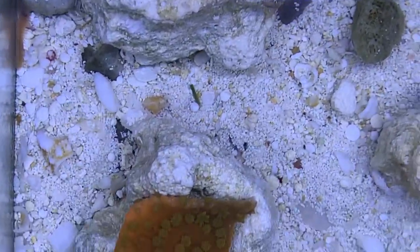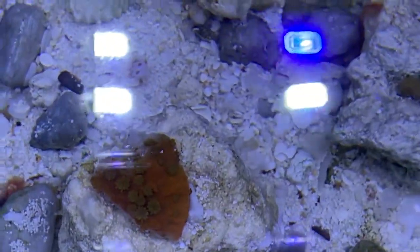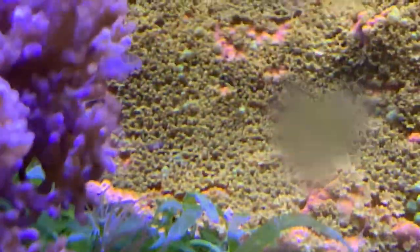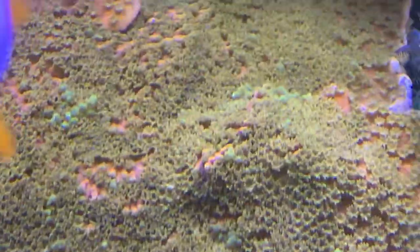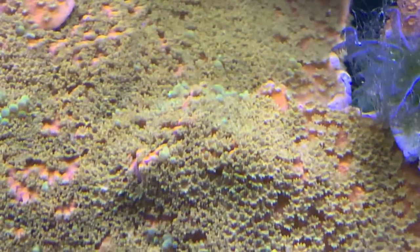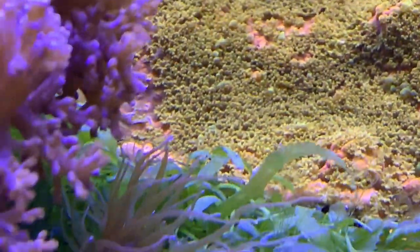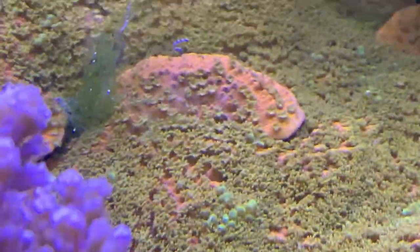Got a little good top-down view. So that piece was — where was it? Right there. Kind of curled up and over. Might go ahead and take that one too.